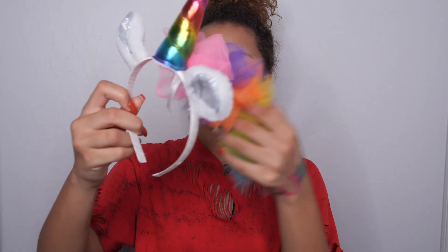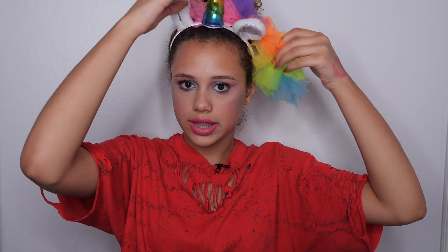Last but not least, we're going to put the headband on, and I'm going to act as if it is a ponytail, so we're going to put it to the side, like that. And there we go — this is the finished product. I'm going to kind of bend down a little bit so you guys can see it. I think it looks great.